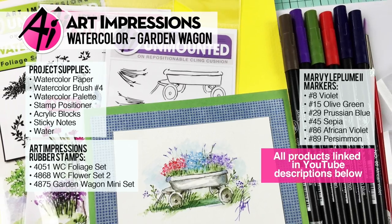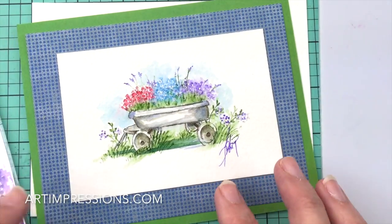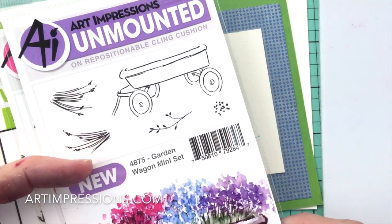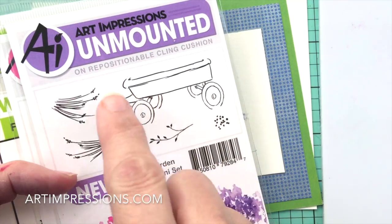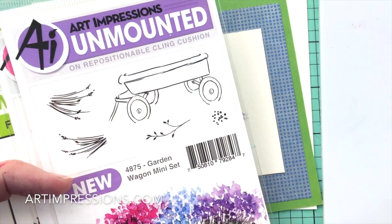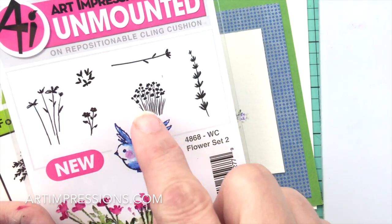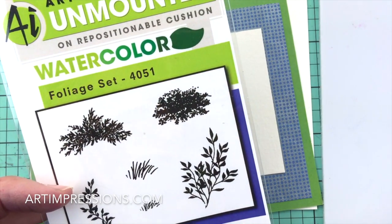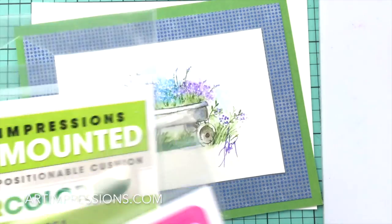Hi everyone, welcome to Watercolor Wednesday. I am Bonnie Krebs, creator of Watercolor the Art Impressions Way. This week's project is from the mini set brand new for 2017 — this is called the Garden Wagon mini set. It comes with a little garden wagon and all of these other elements, and we're going to use all of these in the project today. In addition, we're going to need something from the brand new flower set — this little cluster of flowers — and from foliage set one, we're going to use both of our grasses.